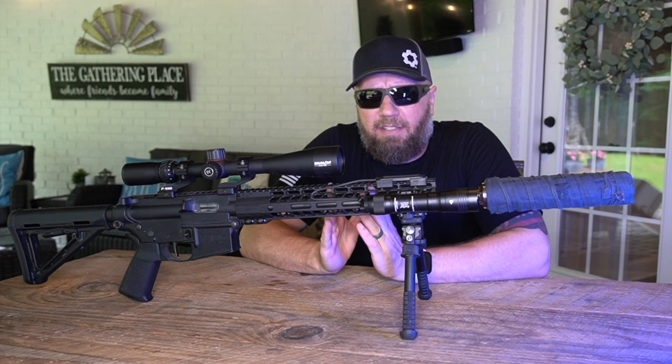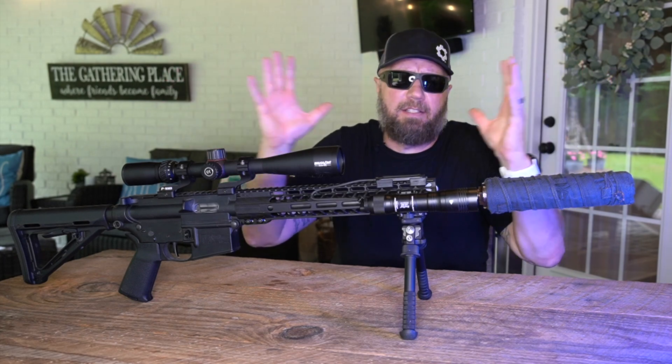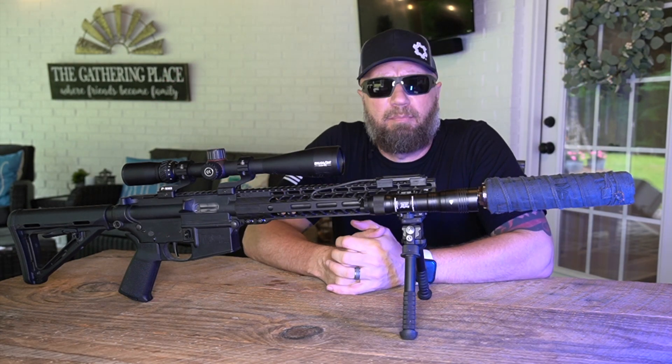It doesn't have tremendously high candela but it does have a lot of output, so you're gonna get a big flood — it's gonna light up a big broad area. Now is it gonna reach out past 100 yards? No, not really.